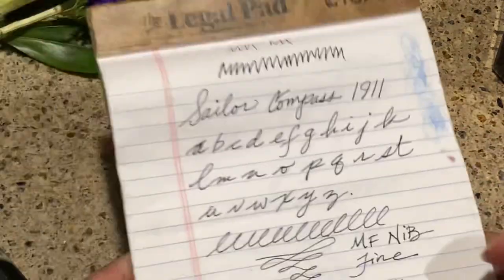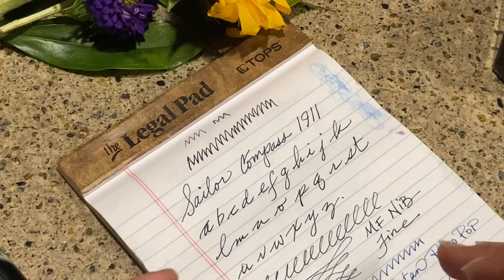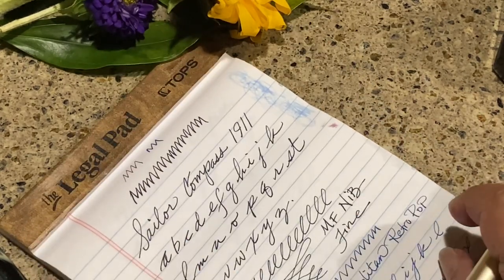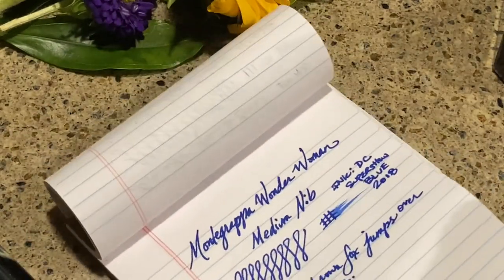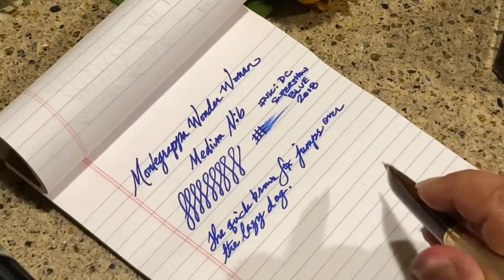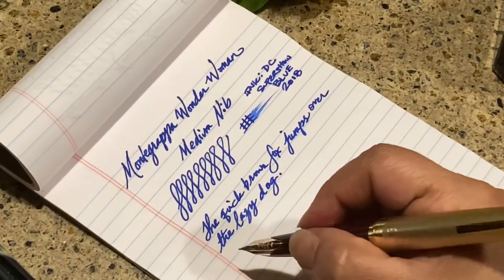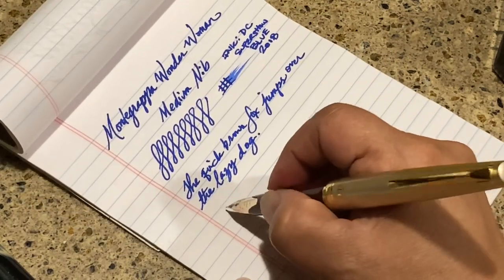Now let's write. I always try to write on horrible paper first because that's normally what I have laying around in my kitchen from all my junk journaling — it's pretty much junk paper. I think it's better to test on that first. Here's my last review surface — let me make sure I'm in frame.